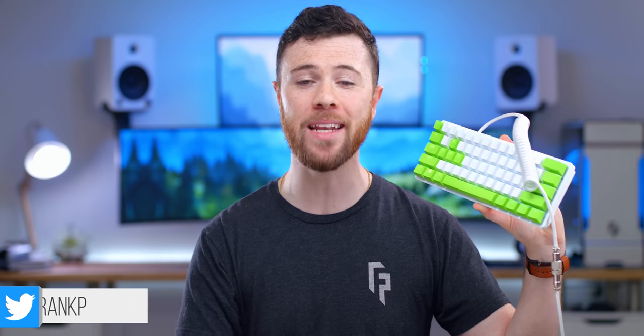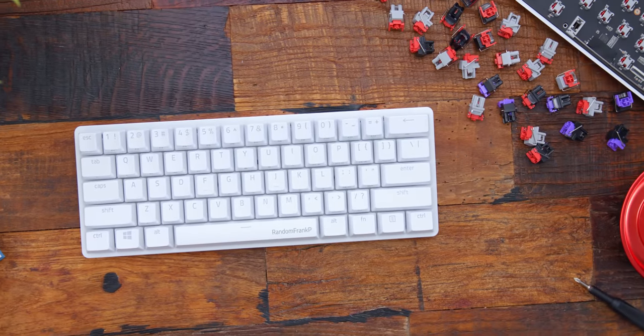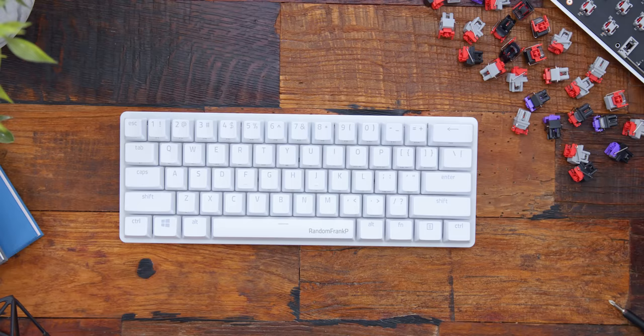What's up guys, I'm RandomFrankP and today we're gonna be checking out the brand new Razer Huntsman Mini — their 60% gaming keyboard with brand new improved linear optomechanical switches. So if you're thinking of picking it up or want to know more, I've got you covered in this review.